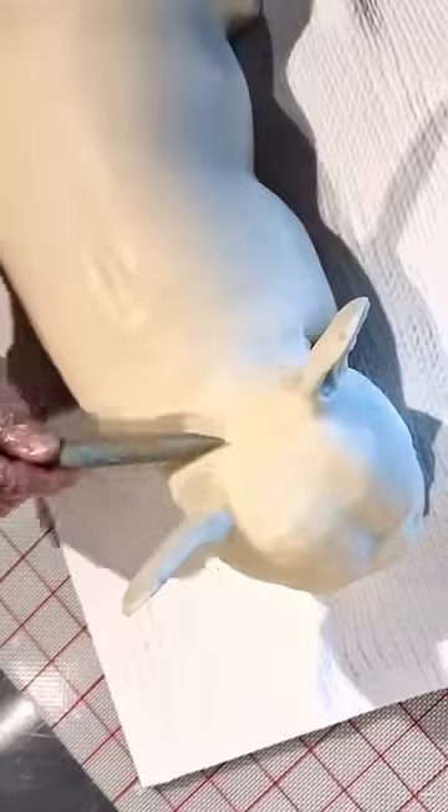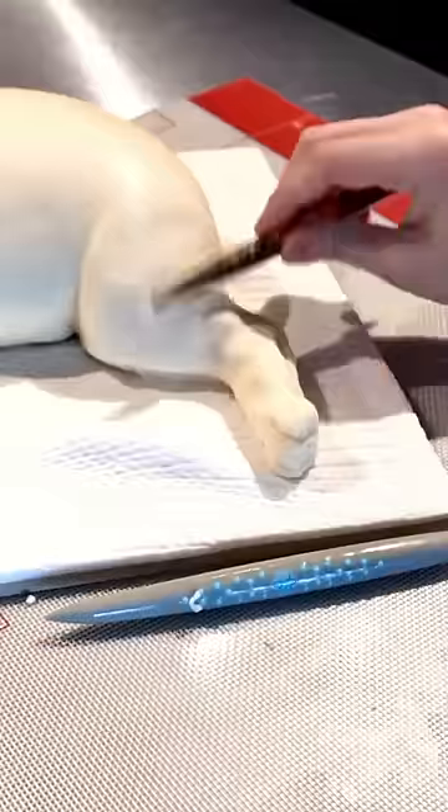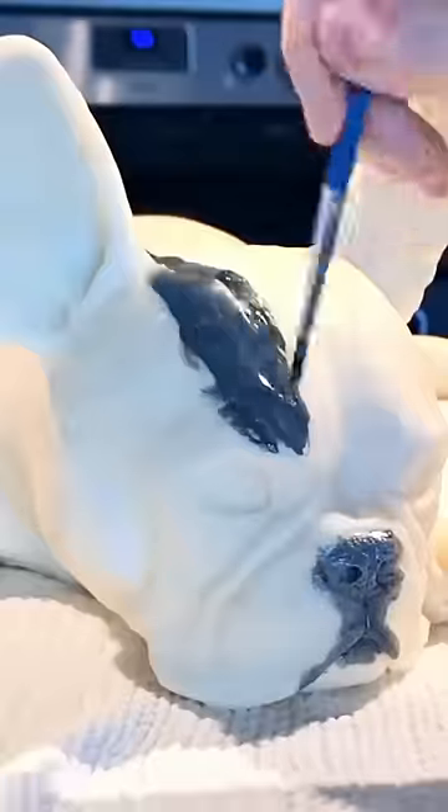Now I place the body and the head next to each other, and then blend the neck to make them look connected. The paws are also made of modeling chocolate, and I blend those in, and then it's time to paint. The color always brings it to life.